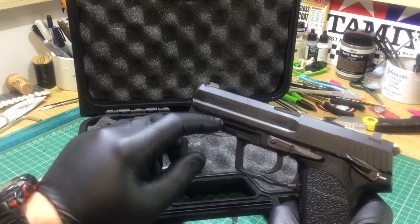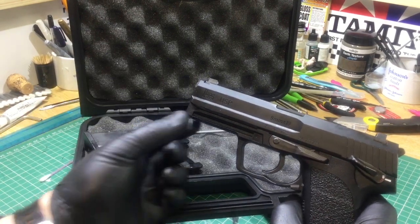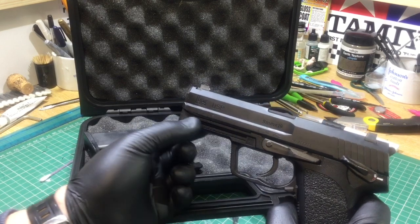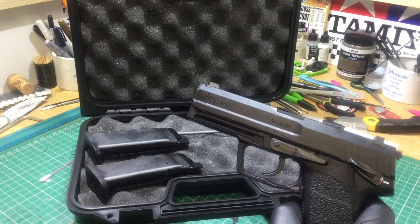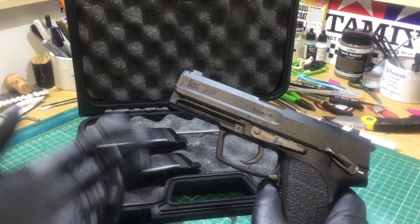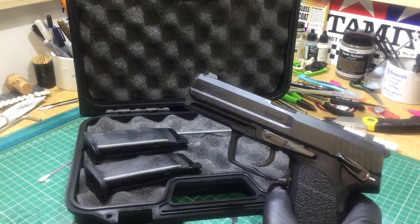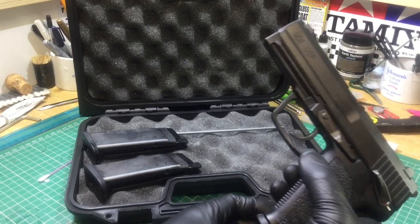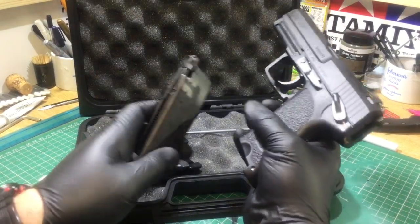This particular one comes with a mounting rail which I think is specific to H&K. In the box there is a 20-millimeter Picatinny rail which you can attach here, allowing you to install accessories such as tactical lights. It also comes with an ambidextrous mag release — you can see that there in the video.